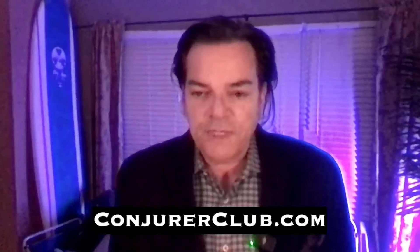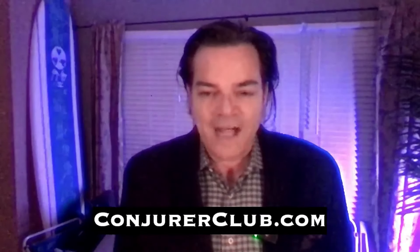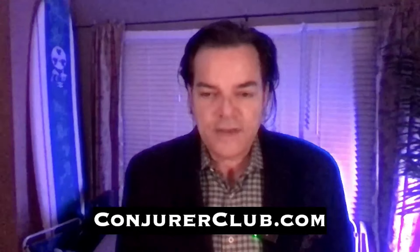This move right here is beautiful. How I use it in a routine — I teach you the full routine. This is an unbelievable sponge ball routine. Anybody that learns it doesn't alter it — it's got everything you need. If you're interested, go to conjureclub.com. ConjureClub.com gives you full access — it's $1.87 a week, $97 a year — full access to all the live sessions.